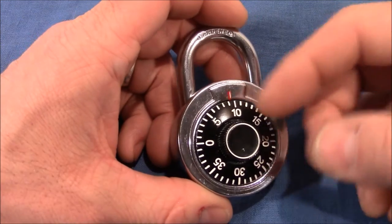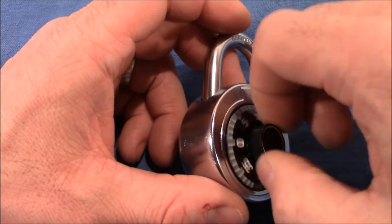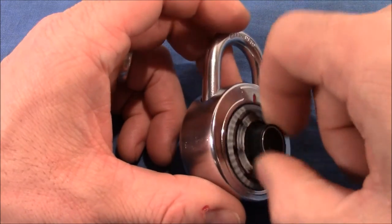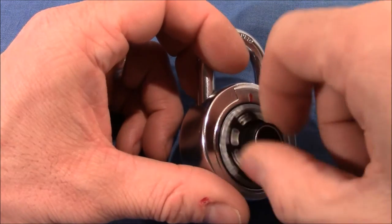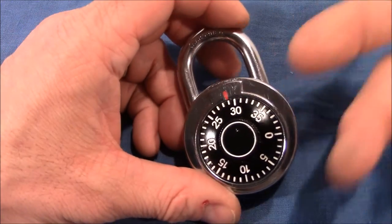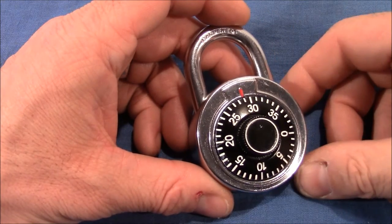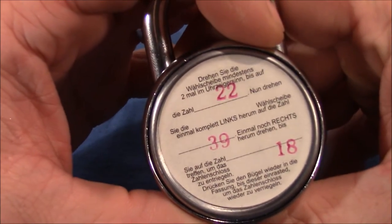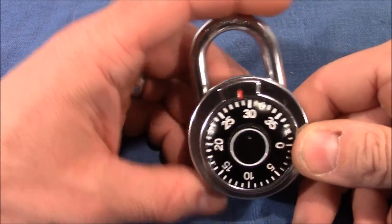I wanted to try if I could open it without knowing the combination. I can feel a little difference when I turn it left or right, but it doesn't give me enough feedback to open it by dialing the right combination the way it's printed on the back.